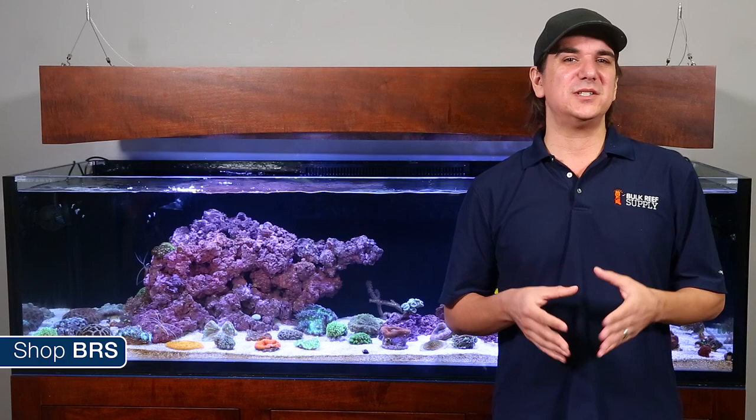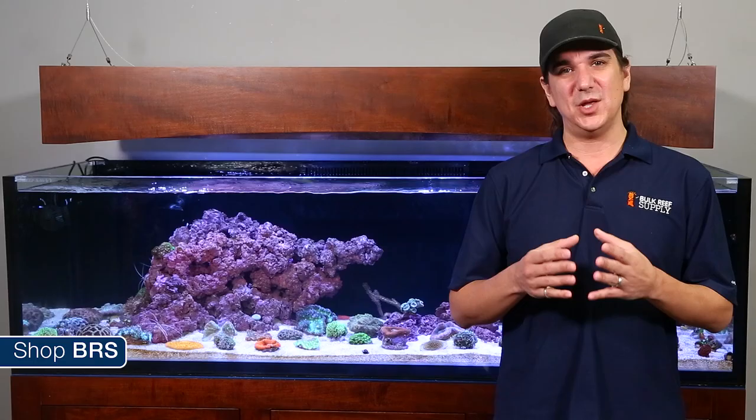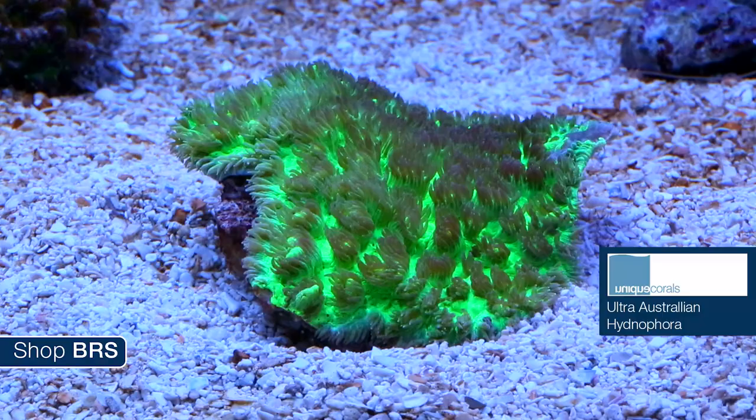The BRS 160 is running zeovit so it will be low in nitrate and phosphate, but we will be dosing a considerable amount of nutrients with KZ LPS amino, coral vitalizer and Reef Chili — potentially nutrients a coral like this is more likely to benefit from. With a bit of luck we will find some success and we will share how it goes as the tank progresses.